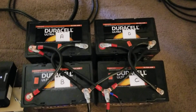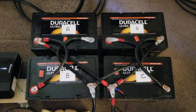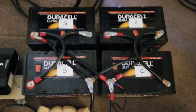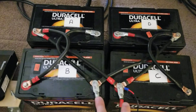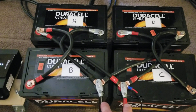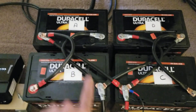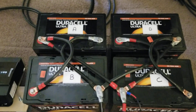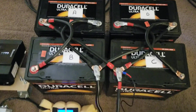Here's what that looks like in the real world. At first glance it looks a little chaotic, but there is some symmetry there. You can see I'm tapping the positive and negative off of my center batteries. For charging purposes, it would distribute the current outward to A and D, and for loading purposes, the current path would come inward from A and D out through these cables.